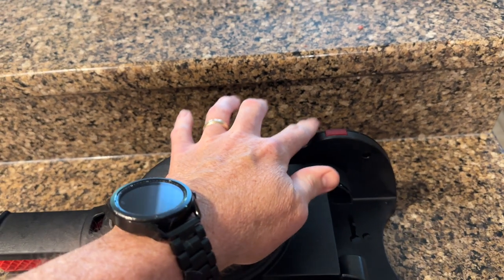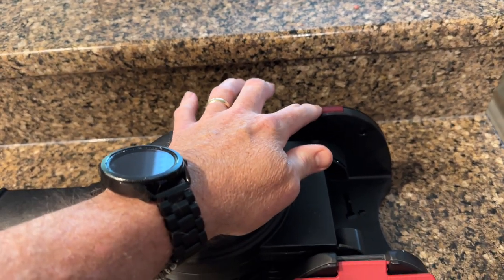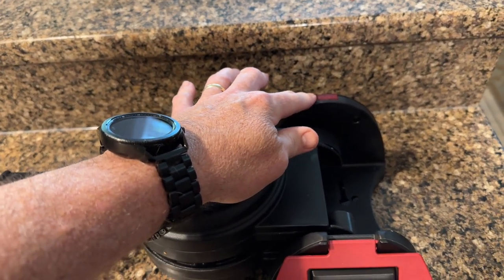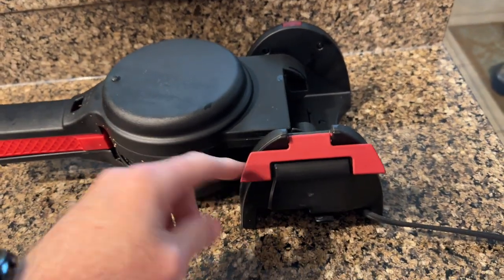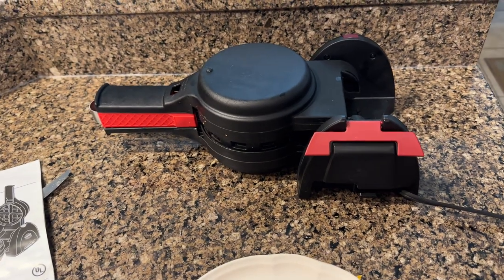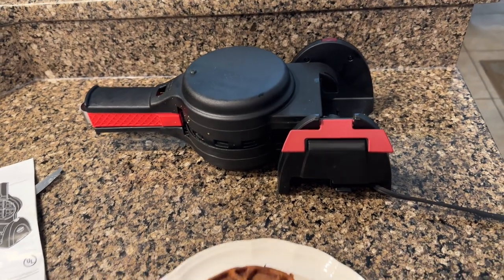The only thing I would change is it just has a red power light — it needs a green light or something to indicate it's actually ready. It also needs an on/off switch, but other than that, this thing is damn near perfect.